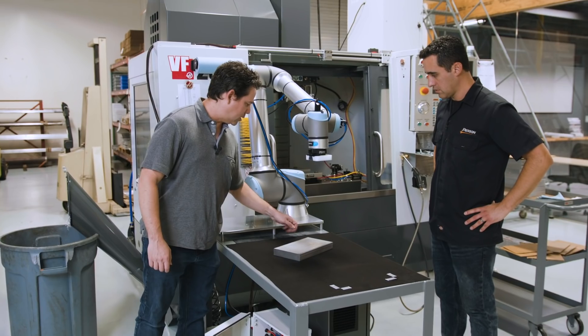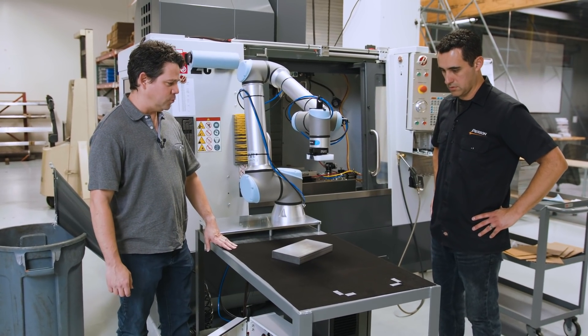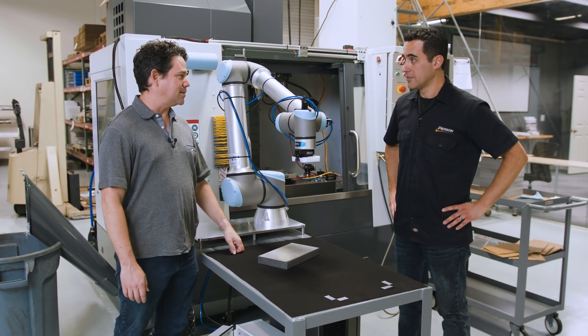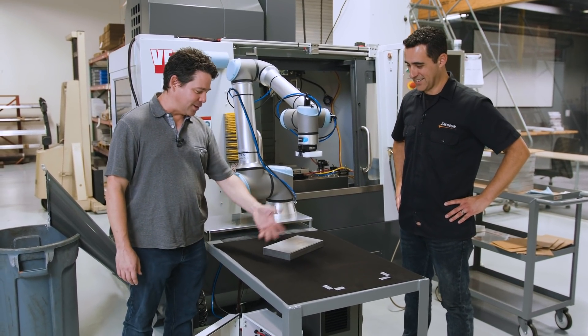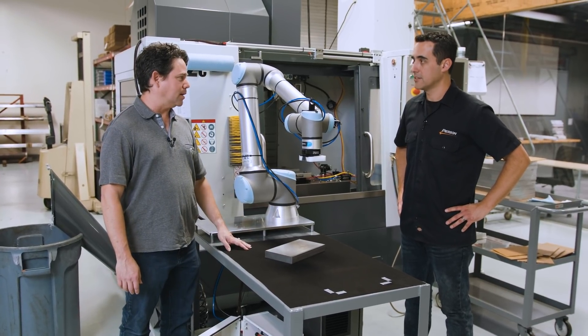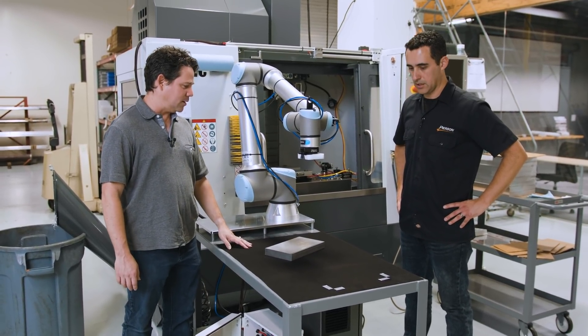Going back to his entertainment industry background, Carlos went down to a store in the Los Angeles area — Logan — to source the duveteen. This material is also available mail order for anyone with a similar reflectance problem.